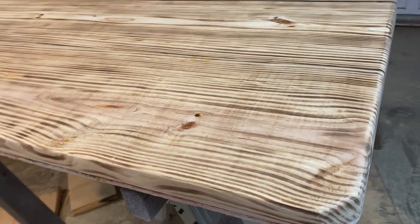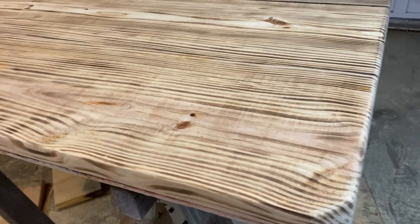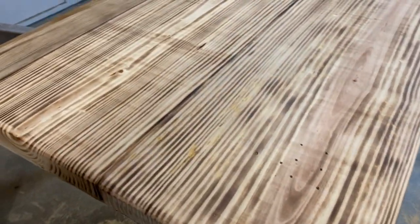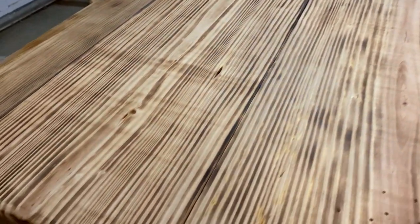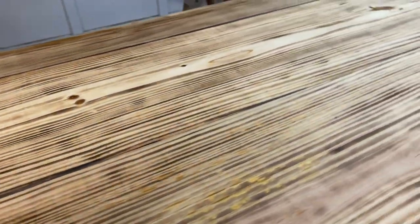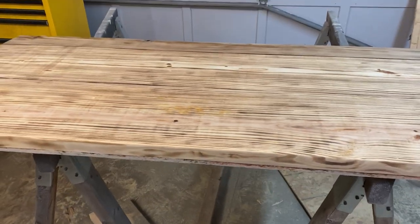Alright folks, I've been working on this probably 45 minutes or so and I think I've got it about like I want it. As you can see, using the torch you can really burn the grain and make it pop - make that grain look really good. You wouldn't have thought this was just old scrap lumber. It's even kind of blended that piece of treated wood where it doesn't look so odd now. We're going to get the linseed oil and soak it down - you're really going to see a difference.